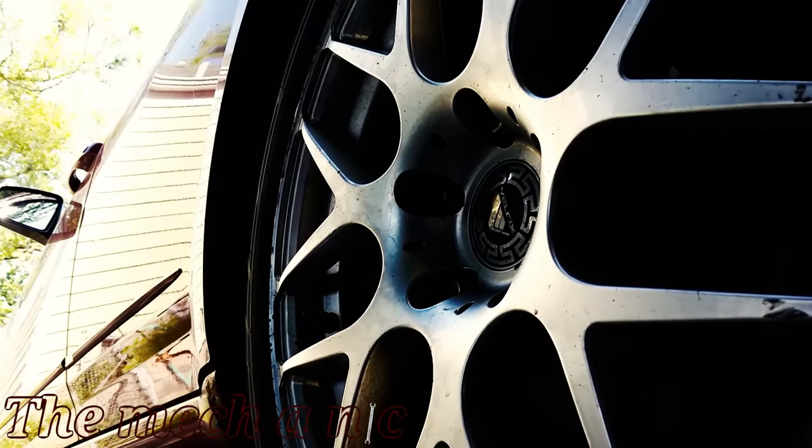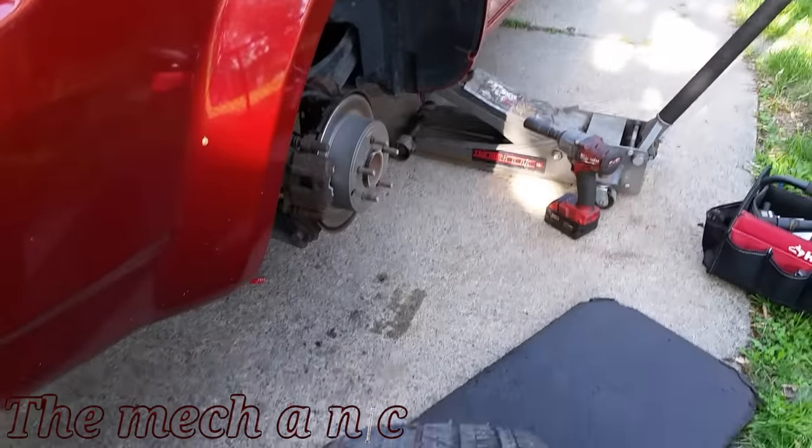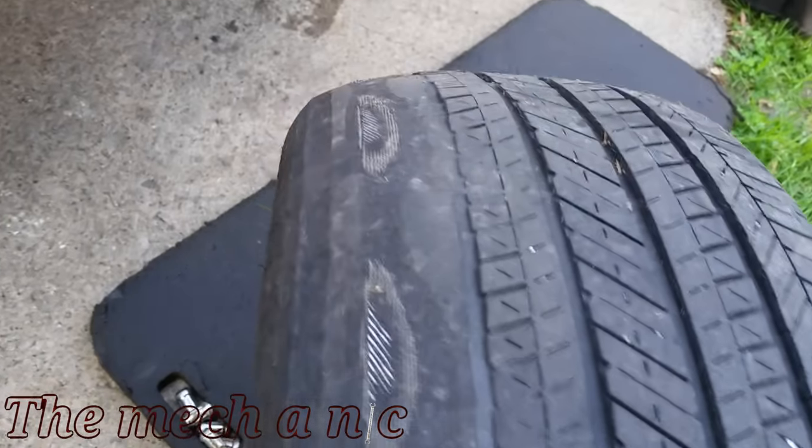Let's have a look at the tire on the other side of the car — as you can see it's just as bad, so I have to do the same repairs on this side.